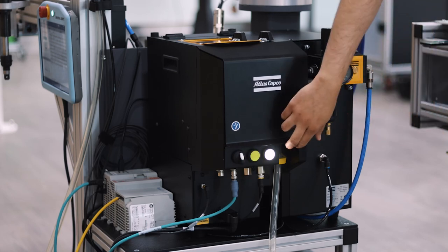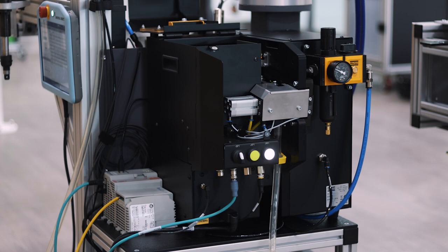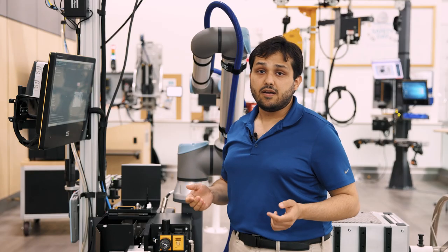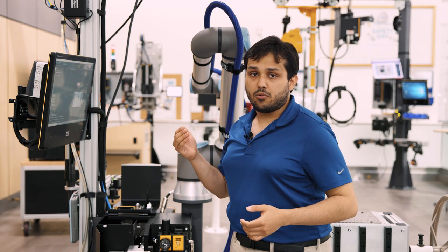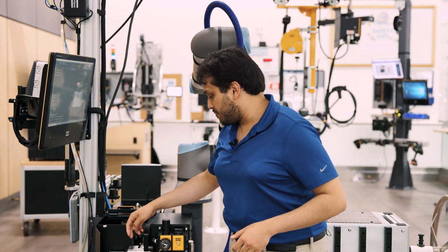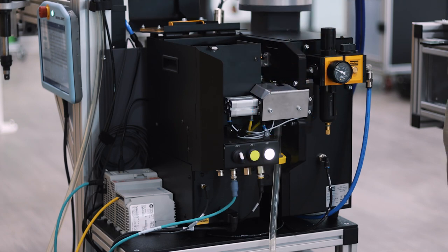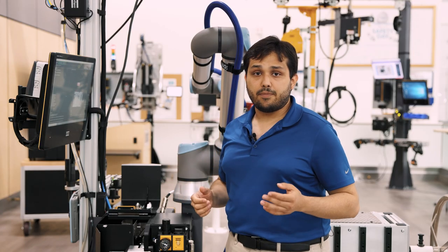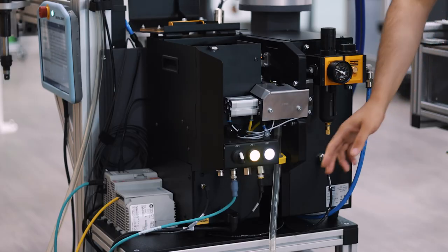Internally, we have the same configuration as the handheld one: screws go into an upper position, a step moves them into the rails, and then they are sorted by the sorting unit into the final tool. All these operations are controlled in sequence via a signal from this cable.